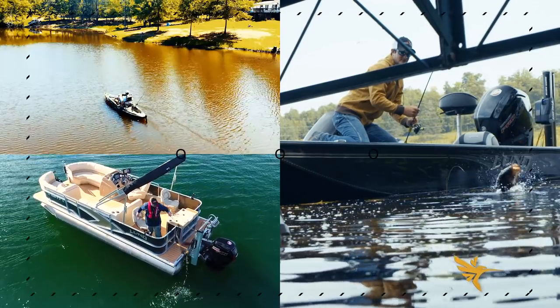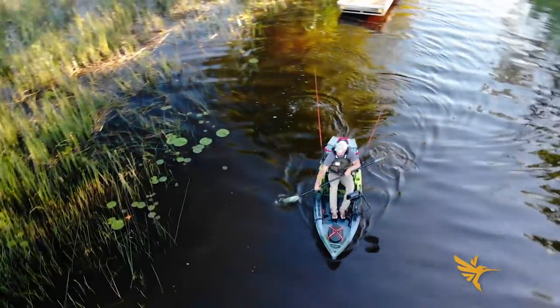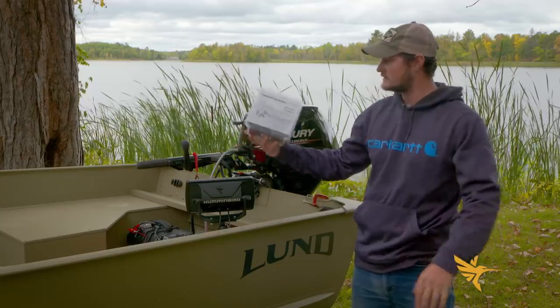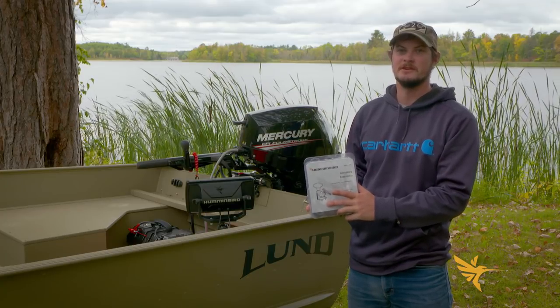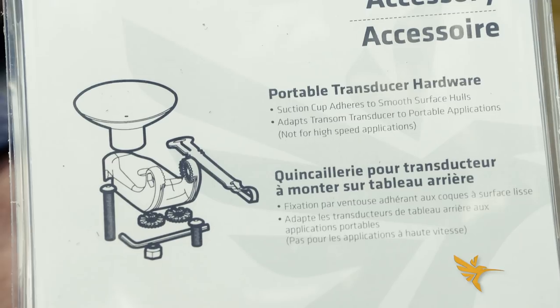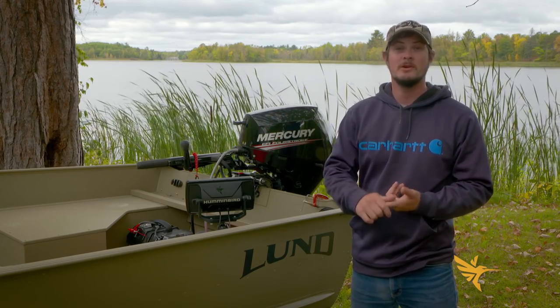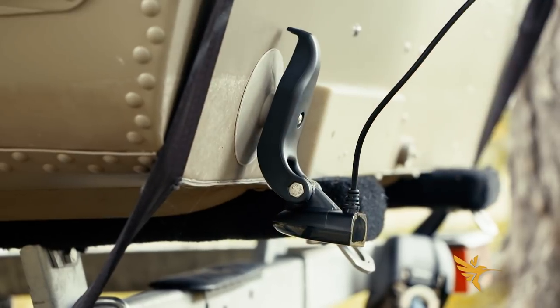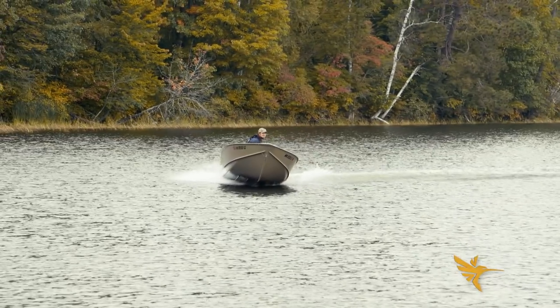Here at Wired2Fish we fish out of a multitude of boats — highly transferable boats, kayaks, and canoes. A great accessory that can come with this is a suction cup transducer holder. Just slap it on the back of any boat. You don't need any screws, adapters, or to drill holes. Slap the suction cup transducer on the back of any boat, kayak, or canoe and that makes it a universal unit.